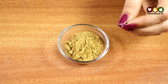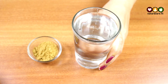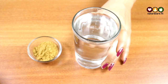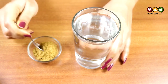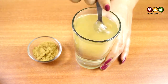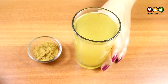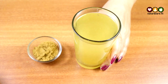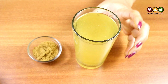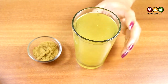Every day on an empty stomach in the morning, take a glass of warm water and add half a teaspoon of this powder to it. Mix it well and the drink is prepared. Take this on a regular basis every day on an empty stomach in the morning, and give a gap of half an hour to one hour before you have breakfast.